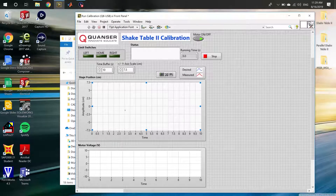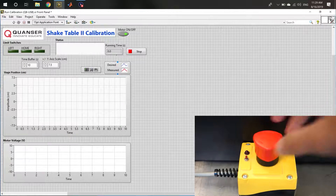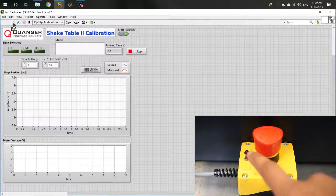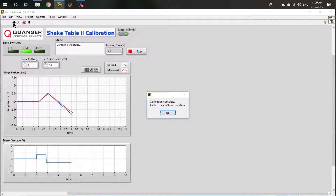Once open, we can see that two plots are on the front panel, indicating the motor voltage being applied to the table and the position of the table relative to the center position. Before starting calibration, ensure that the emergency stop switch is disengaged by twisting the stop clockwise. Hold down the calibration button on the stop and continue to hold while running the program, until the table is calibrated. Once the following message appears, the table is at the center position.